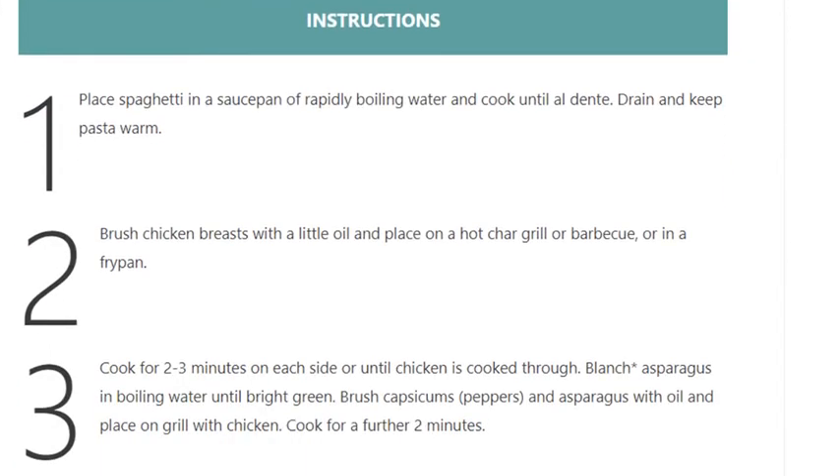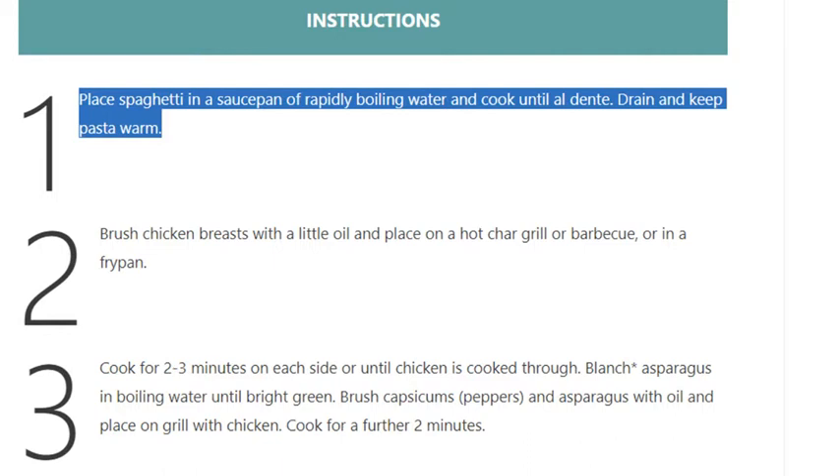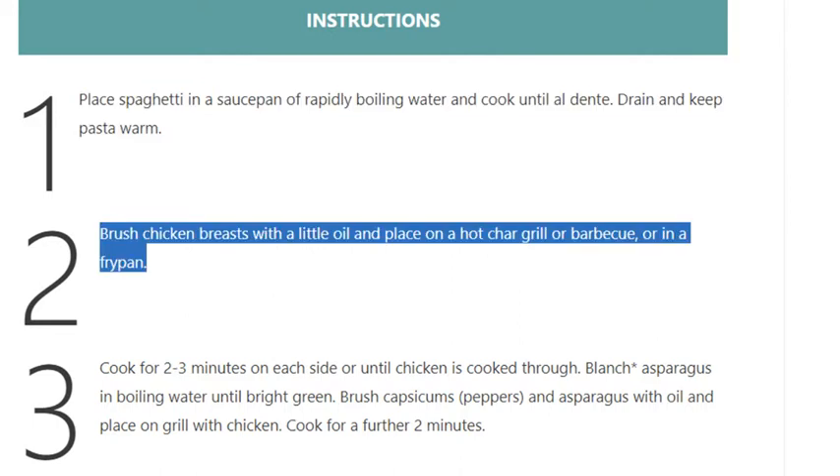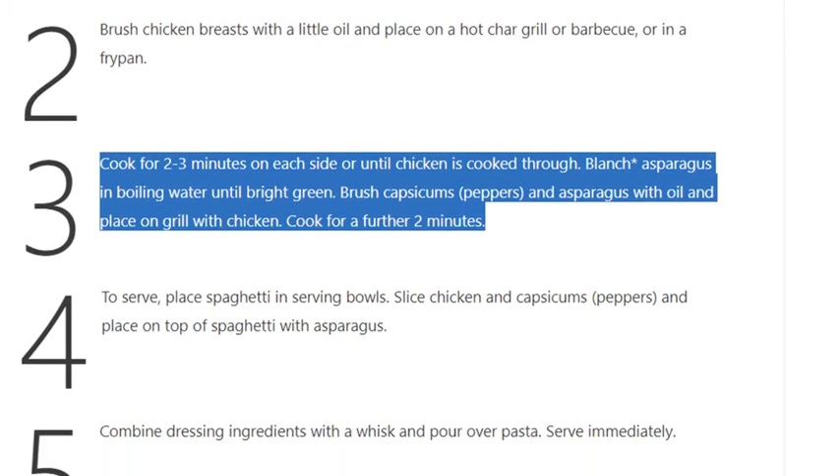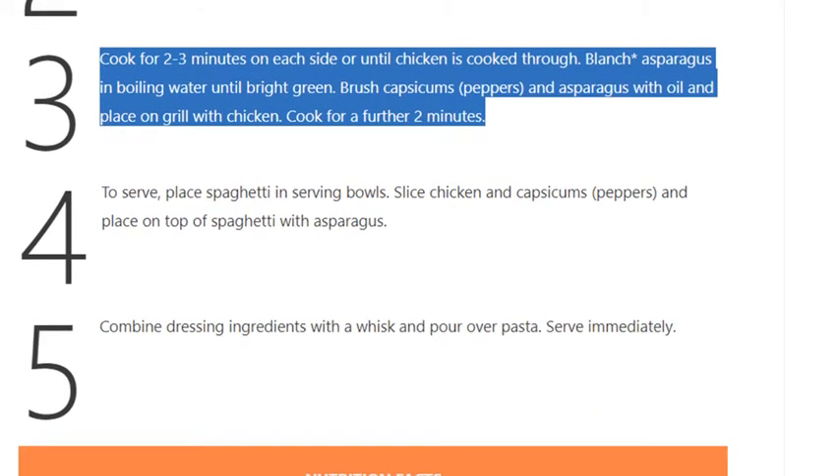Step 1: Place spaghetti in a saucepan of rapidly boiling water and cook until al dente. Drain and keep pasta warm. Step 2: Brush chicken breasts with a little oil and place on a hot char grill, barbecue, or frypan. Cook for 2 to 3 minutes on each side or until chicken is cooked through.